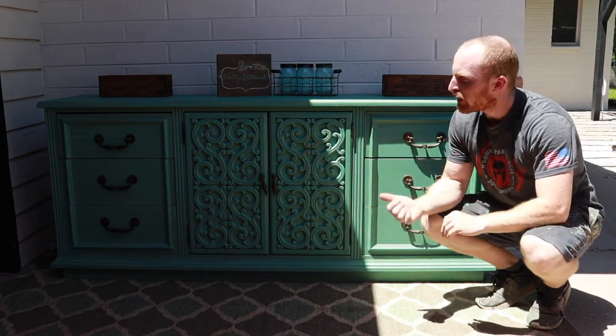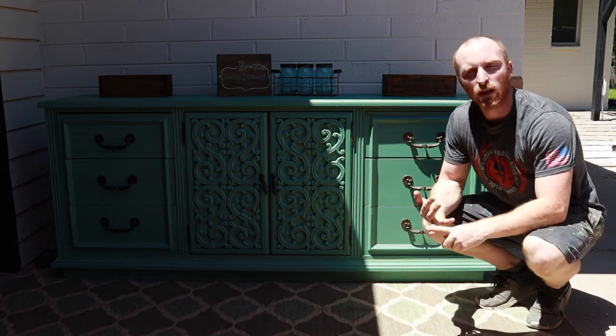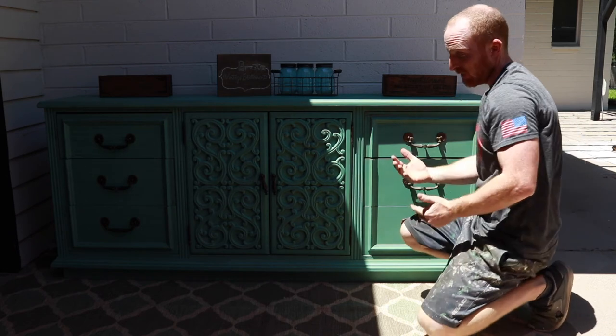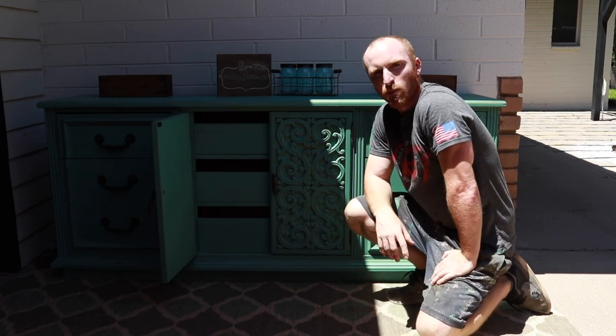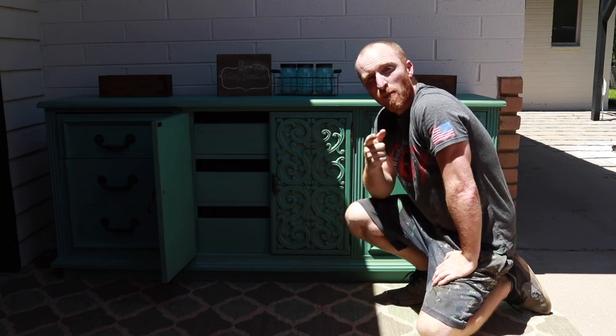All right, here it is completed — a nine-drawer dresser with nice decor on the front. Used glint paint in a robin's egg color. We scuffed it up, and the end result — I think it's pretty cool. If you like this project or any of our others, subscribe to our channel, like us on Facebook and Instagram, and check out the video of the armoire that matches this set.